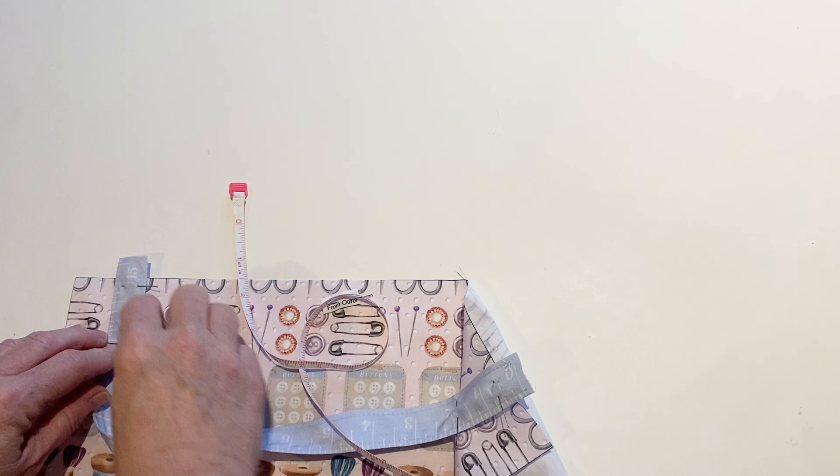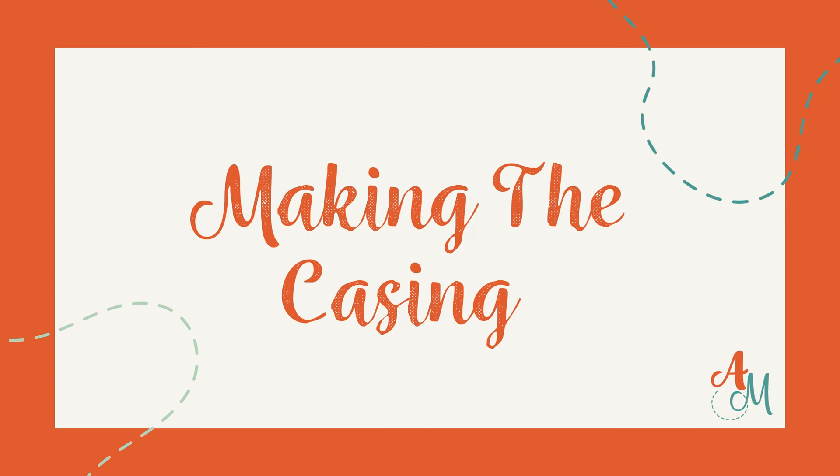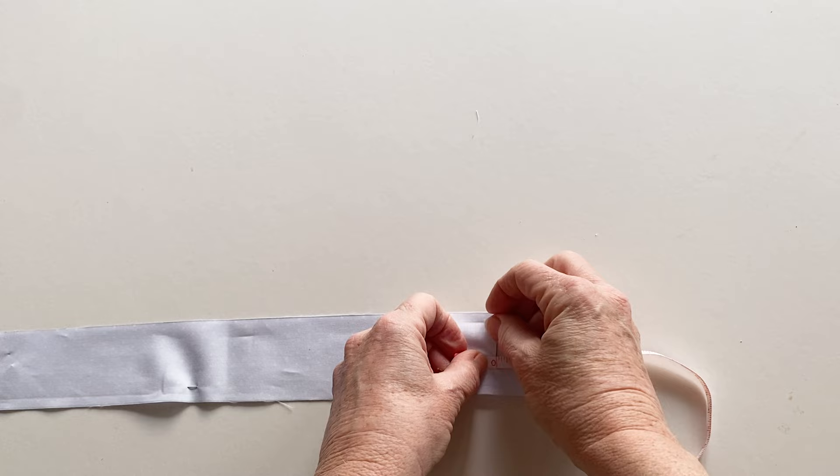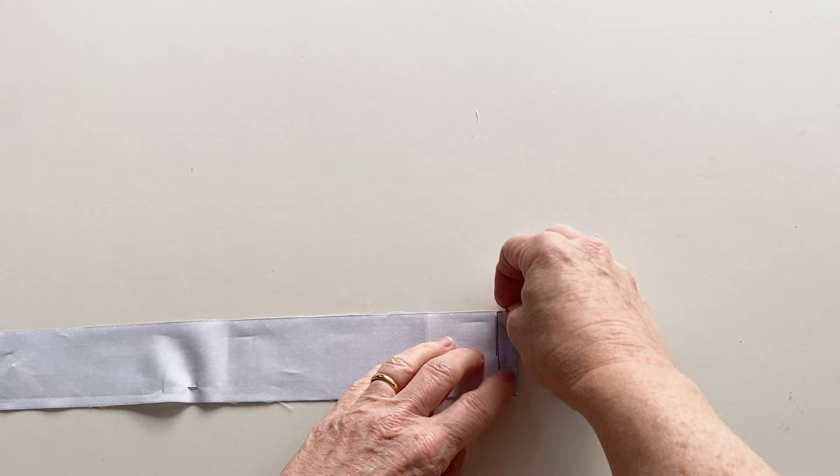Making the casing. Take one casing piece and work a machine zigzag down one short end to stop it fraying later. This also reduces bulk inside the casing, which is why you don't hem it twice. Now turn this short edge over by half an inch to the wrong side of the casing piece and pin it into place.